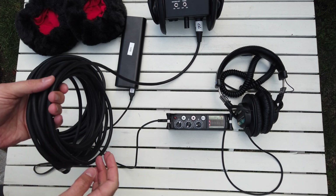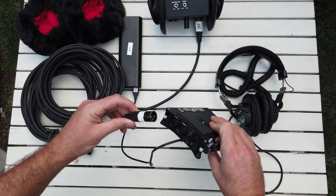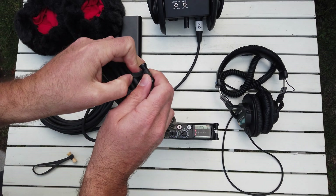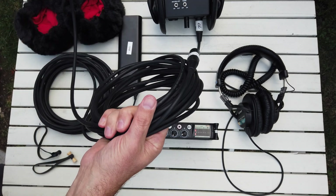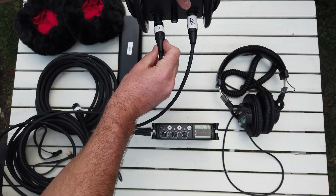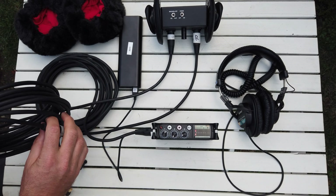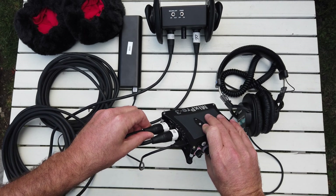I took the battery out when I got it because I always power the mic through the recorder through 48-volt phantom power. Let's take this other right cable and put it in channel two. I always put it in channel two — red, right, two. And let's do the same with the left — left, channel one. I know it's inconsistent because two different cables and two different setups, but I think I'll know my own gear pretty well.